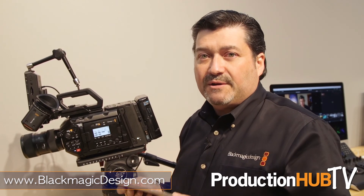It's got everything. And for more information on any of our Blackmagic products, go to blackmagicdesign.com.